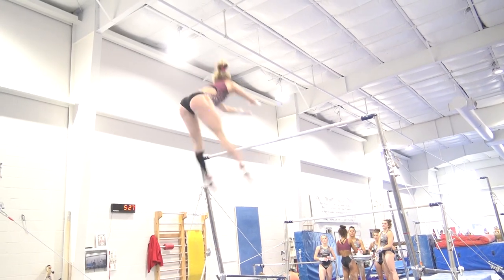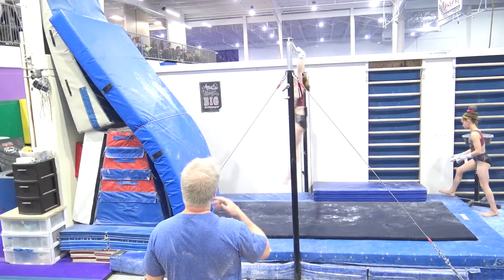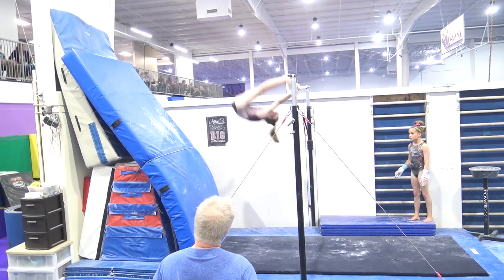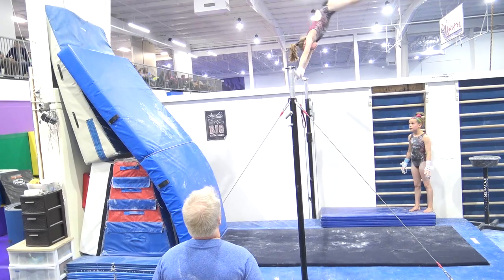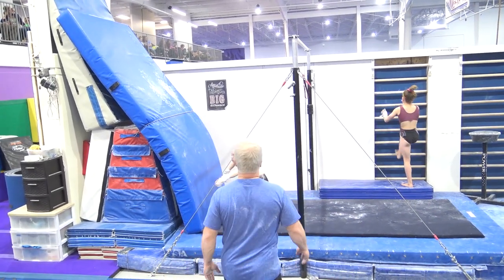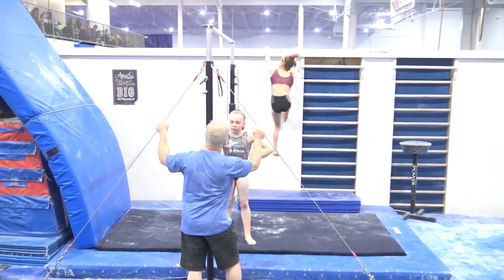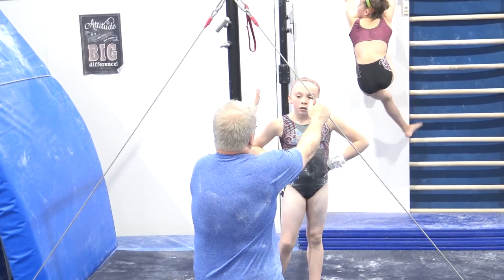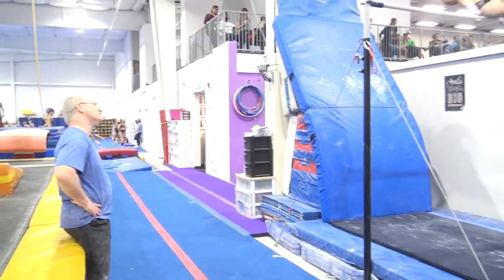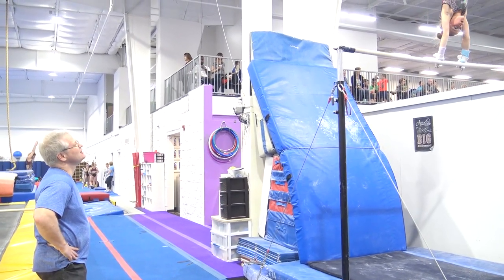Push, drag, kick. Slow. Good job. How'd that feel for you? Do you feel like you had a little bit too much swing or is it good? Show me a little bit more hollow. Control the drop a hair more. Good. Slow it down.